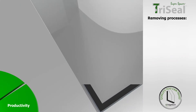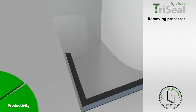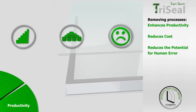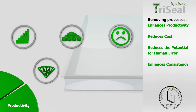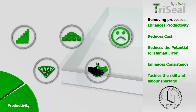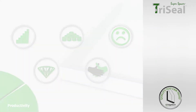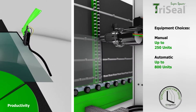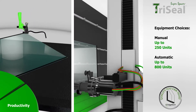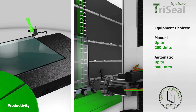Removing processes doesn't just save manufacturers time — it enhances productivity, reduces cost, reduces the potential for human error, enhances consistency, and helps manufacturers to better cope with the challenges of skills and labor shortages. We offer production with proven equipment choices selected from several leading manufacturers. Whatever your production levels and budget, we'll have a solution to suit.